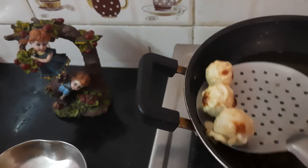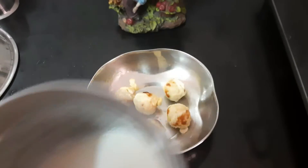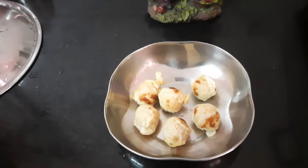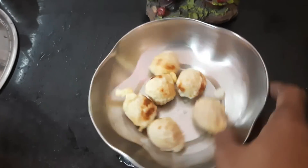We will put the egg on and the egg on the egg. This is the first time we will make the rice.